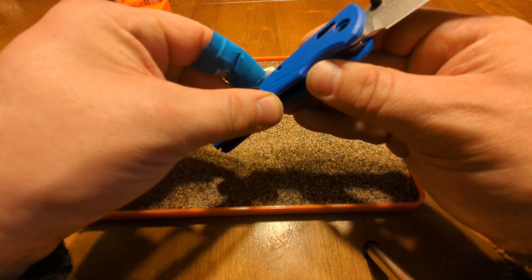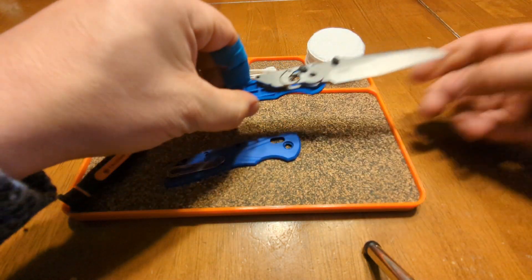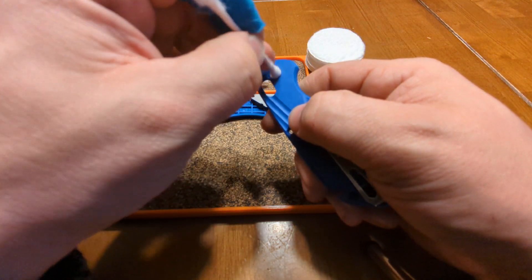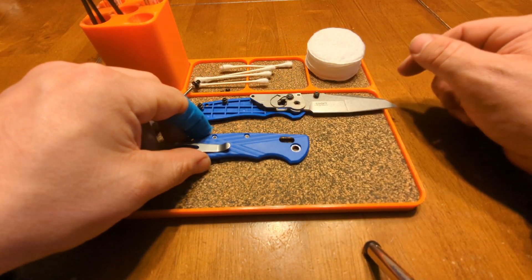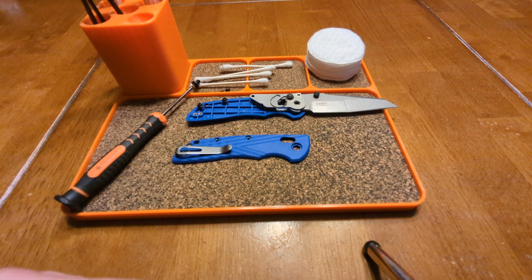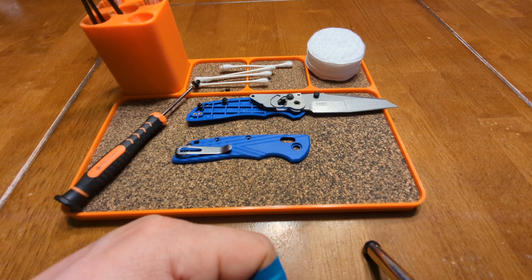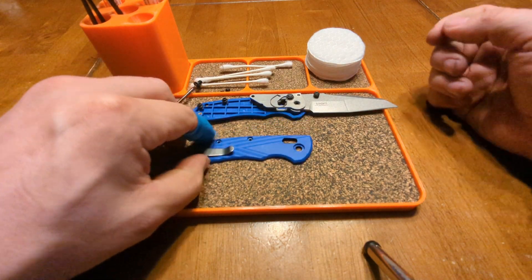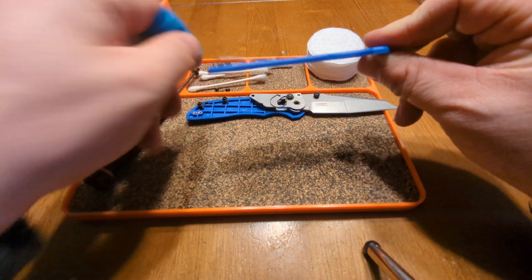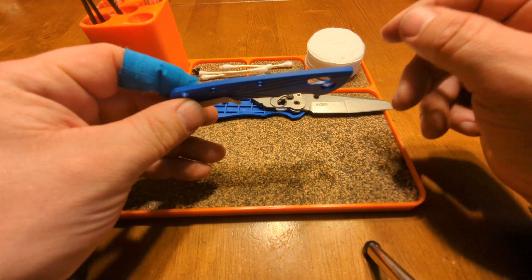Let's look at the biggest issues with this knife. Both issues are separate but they're really the same thing in a different direction. The first thing you'll probably notice is that your liner — the rigidity and strength of the grip — is only about half the length of the grips. Which leads to the other problem: these shitty garbage plastic scales. I'm not going to call this G10 — I believe these are some flavor of polymer.